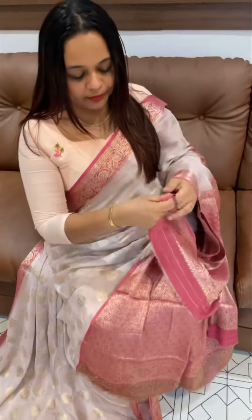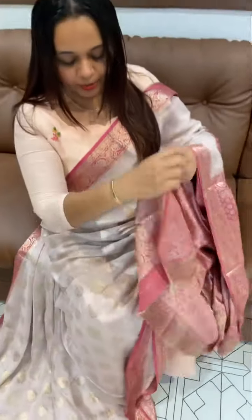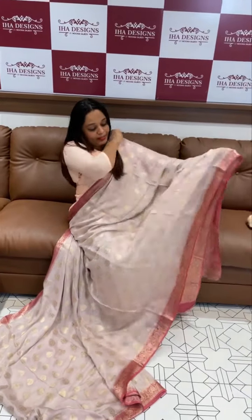It has a tazzle color. Plus, this one is an all-over brocade woven blouse. It is priced at 4950.